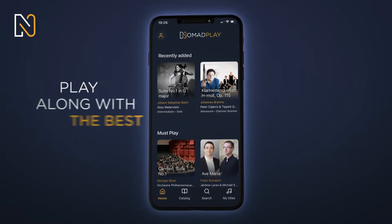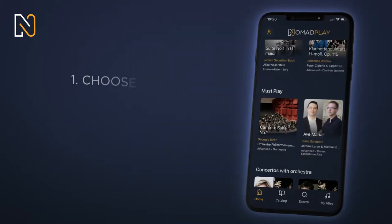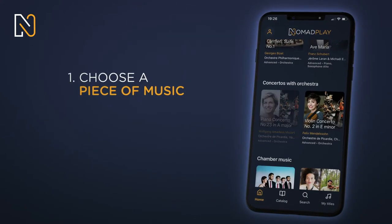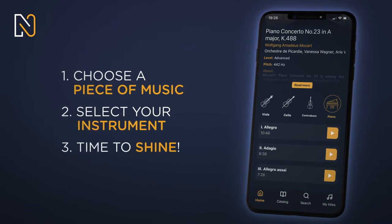With Nomad Play, play along with renowned artists and orchestras, wherever you want. Choose a piece of music, select the instrument you want to replace, and play the score. It's your time to shine.